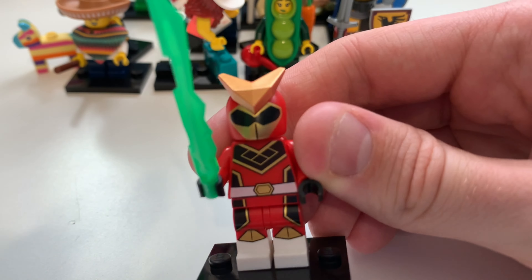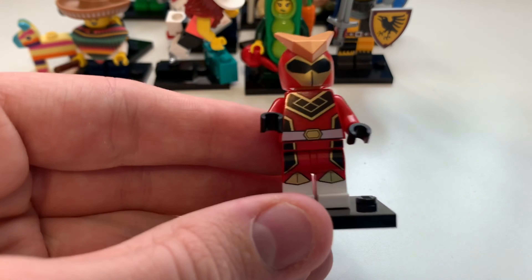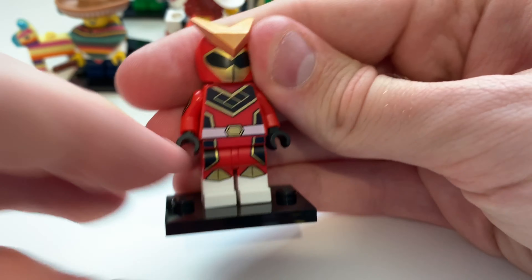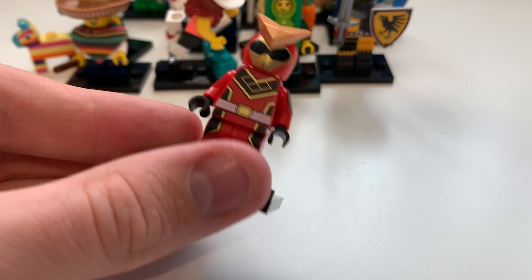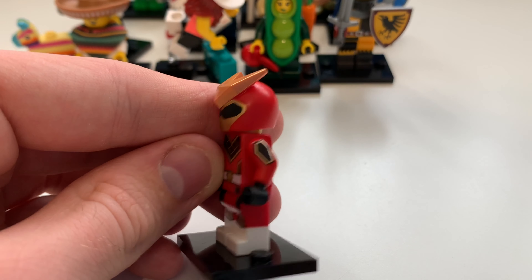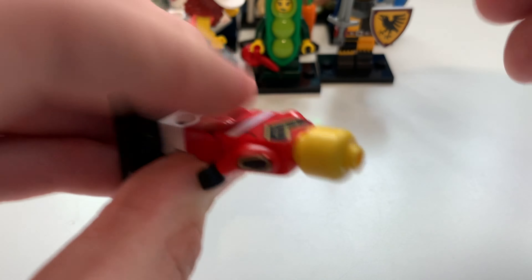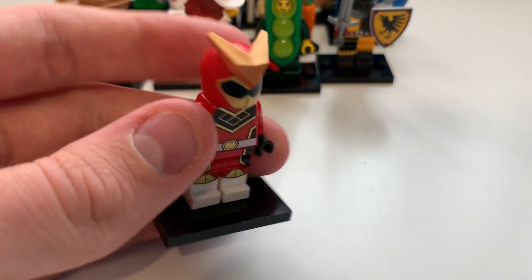Here we have the Super Warrior, which most people call a Power Ranger knockoff, but I still think it's a really good minifigure. There's an energy piece used here, also used for Ninjago's Nidocon. The detailing on this minifigure is so good — it's definitely one of the fan favorites of the series. You can see the pink belt, arm printing, and the mask printing, which looks really awesome. His alternate face may or may not match up to actual Power Rangers.